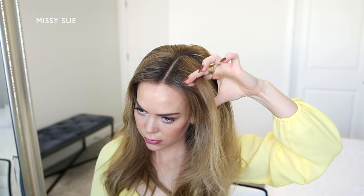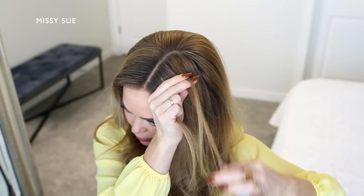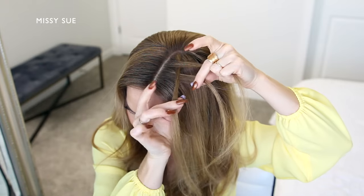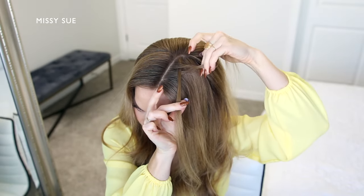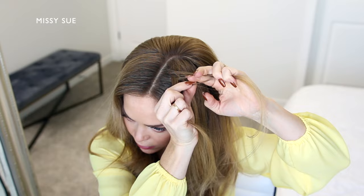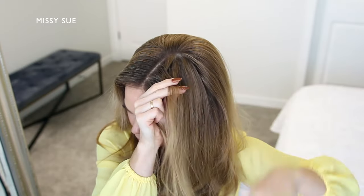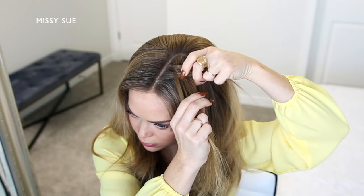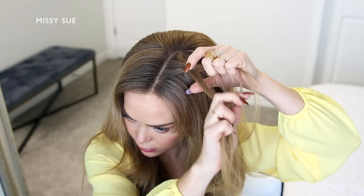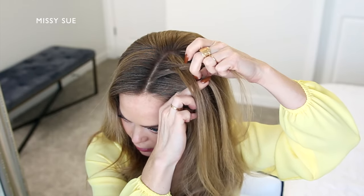I'm going to begin by picking up a section of hair on the left side of my head near the part. I'm going to split the section into three pieces and cross each side strand once under the middle strand. Then I'm combining the middle and back strand together so I now have two sections. I'm going to take a small piece from the back strand and cross it under to the front. Then I'm going to pick up a new section of hair and cross it under to the front strand as well. Then I'm going to divide off a small piece from the front strand and cross it under to the back. Then I'm going to pick up a new section of hair and cross it under to the back strand as well.